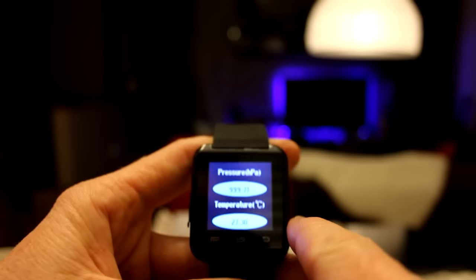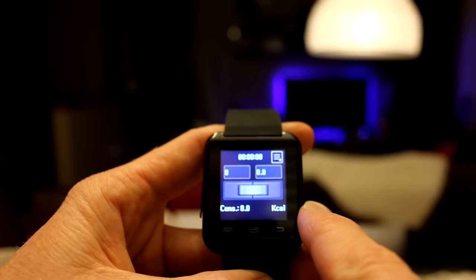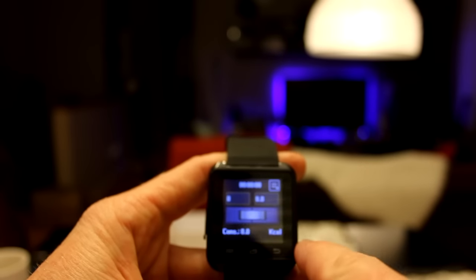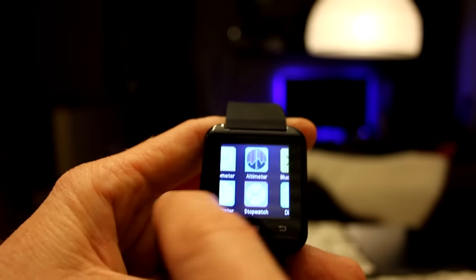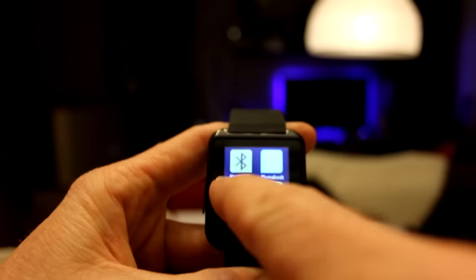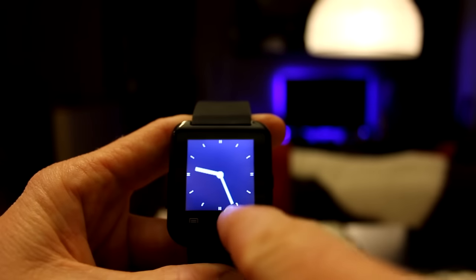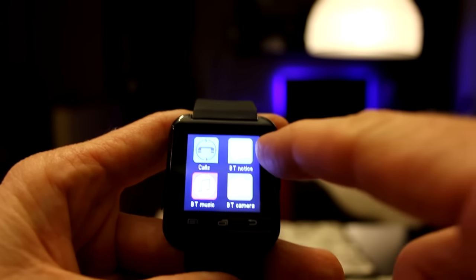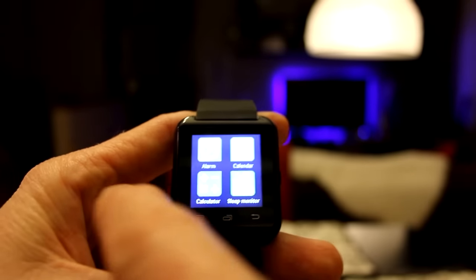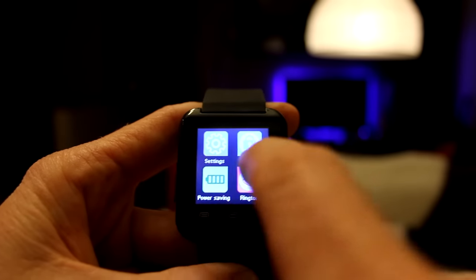Here is our barometer and altimeter — relative height is showing around negative 1.2. We also have a pedometer, stopwatch with reset, and a barometer showing pressure and temperature all in Celsius. There's also Bluetooth, phone book, dialer, messages, sent messages, and watch function. Scrolling further: messages, calls, BT notice, BT camera, BT music, alarm, calendar, sleep monitor, calculator, rest, and drink. This thing has a lot of features — my gosh.